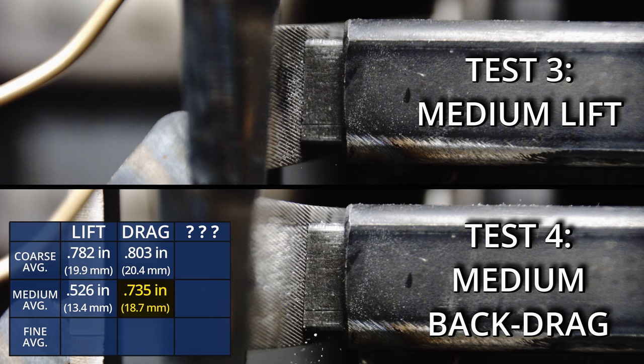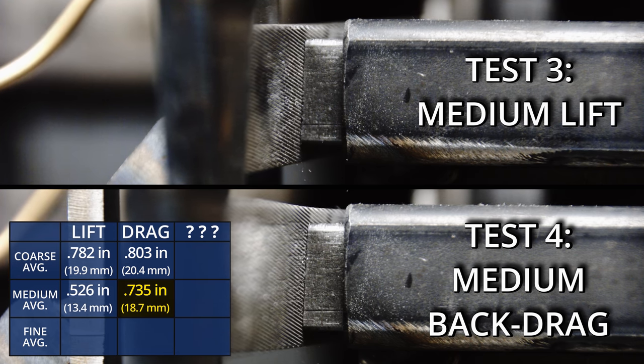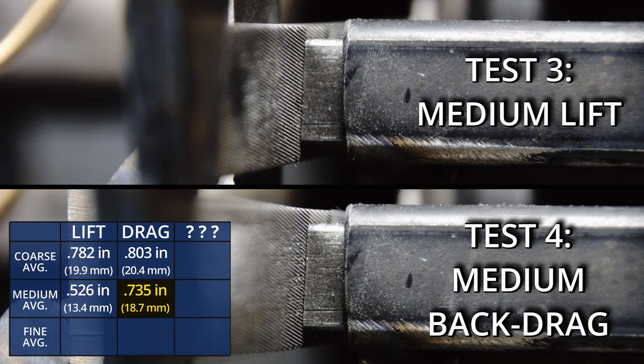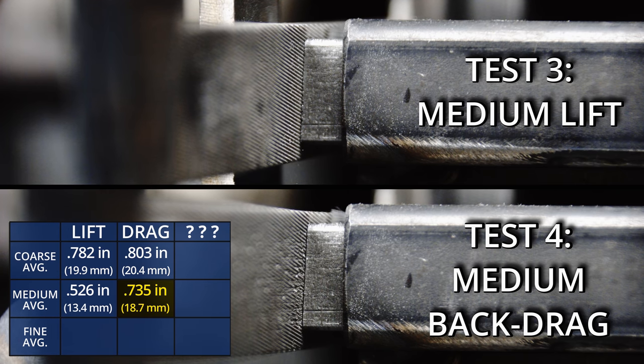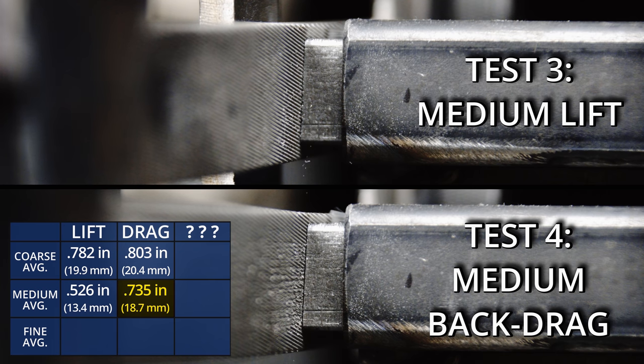The slow motion footage reveals something interesting. There's a myth that back dragging the file clears the chip, but what I'm looking at here shows no evidence of that — you can see the chips are still clogged inside the file even with the brush wiping it. It took a heavy-duty file card to get all the chips out. But even with the chips clogging the file, it still outperformed the lift technique.